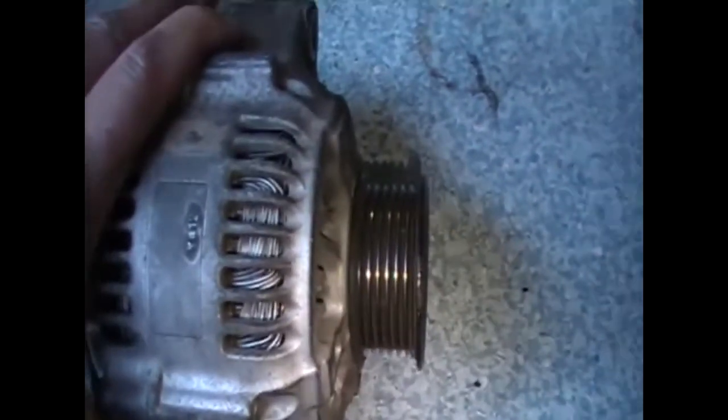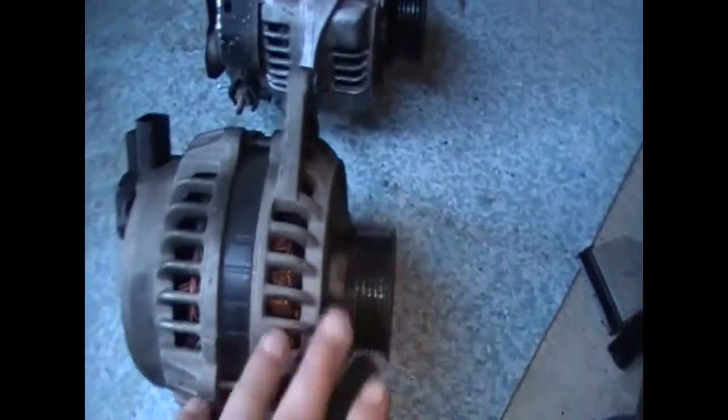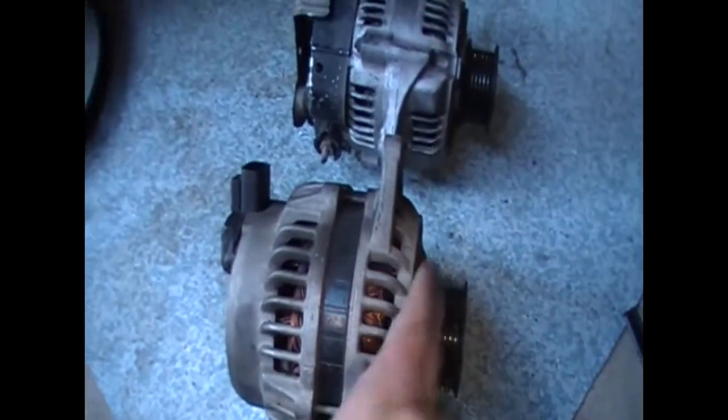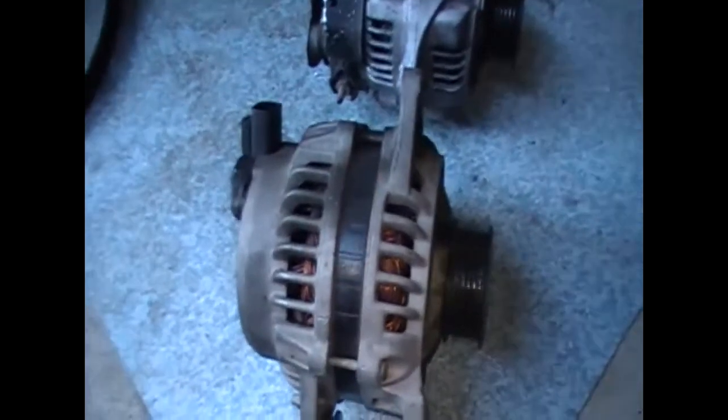The belts are the same — this is off the Tarago and you can see the belt has the same fit. I've already checked and the pulleys are the same on both of them, so that part is not a drama. The main thing is making sure that when this goes on, it is in line with the rest of the pulleys on the belt. Putting it like this, you can't get any better alignment than that.